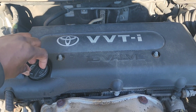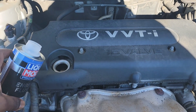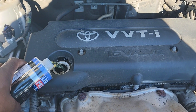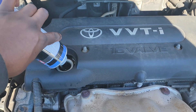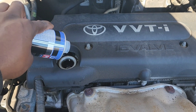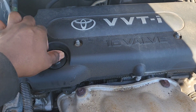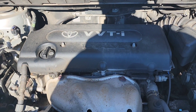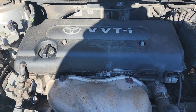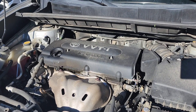We're gonna go ahead and put some of this engine flush in. Let's take the cap off, pour it in the engine, put the cap back on, and start the motor up. We're gonna let it run for 20 minutes — it says 10 to 15, but it depends on how dirty your engine is. Alright guys, the motor has been running for about 23 minutes. We're gonna go ahead and turn it off.